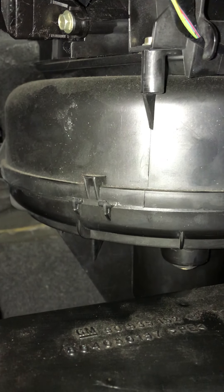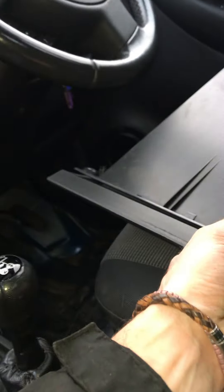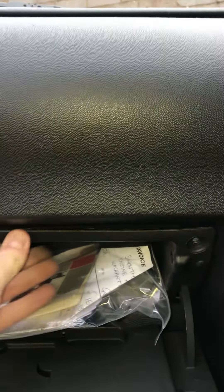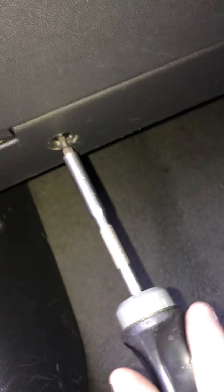Kick panel's all back in — just one screw there and one screw there, and mine is missing one that screws into a little blue clip, which I don't have. Next thing, put your glove box back in — it usually just slides in, pushes up, and you've got your screws to fit. That's all in lovely. That is it, guys — I think you've just got to put the carpet back in too.